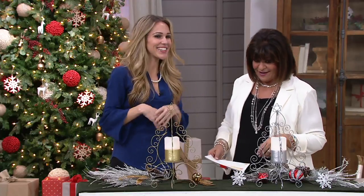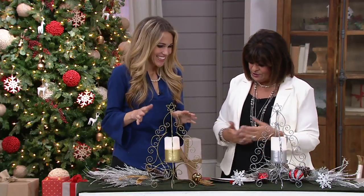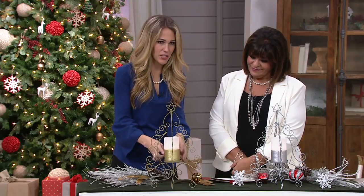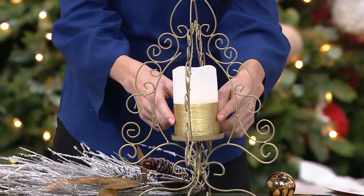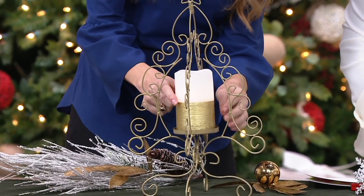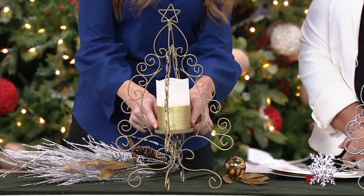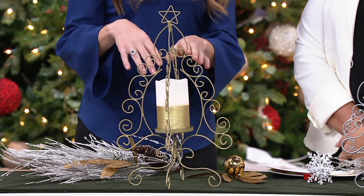Brynn, thank you for staying with us. These are gorgeous — aren't they so pretty? I love the height on these, the size impression, all of this metal work. All the scroll work is really fun and then it goes right down into this beautiful flameless candle with the warm flickering flame, accented with a spun gold or spun silver bottom with a bit of a rustic finish. Really a lot of detail from top to bottom.